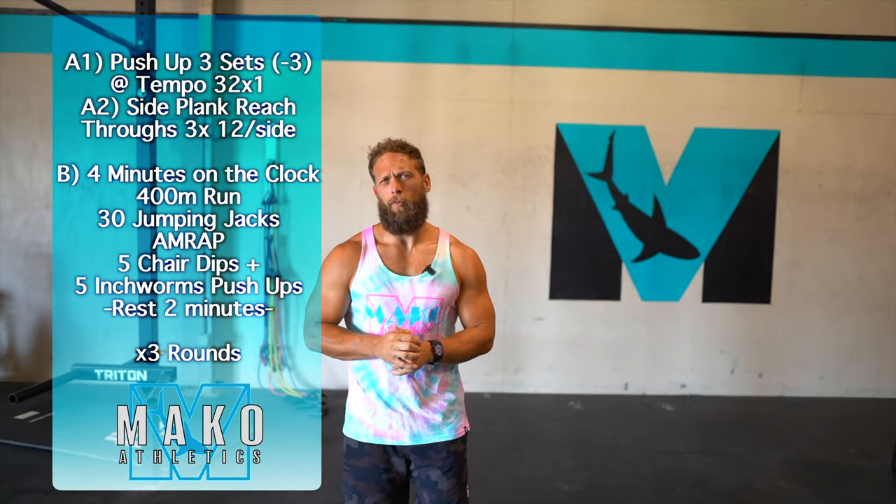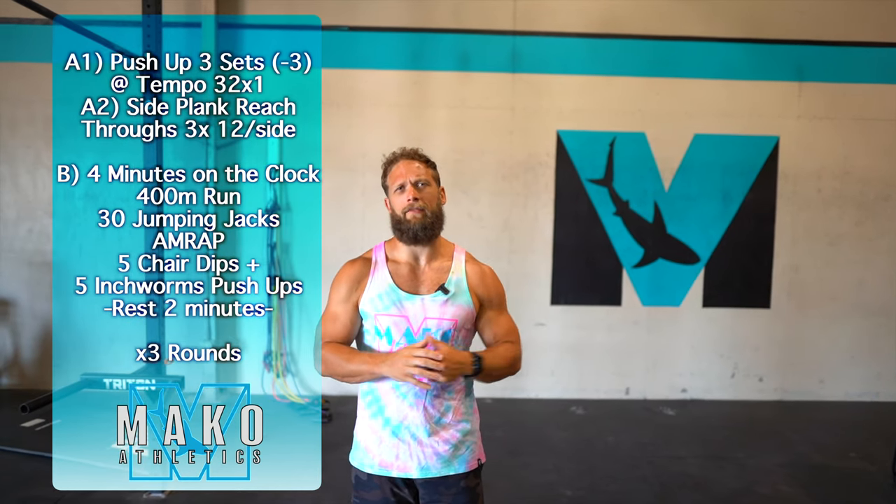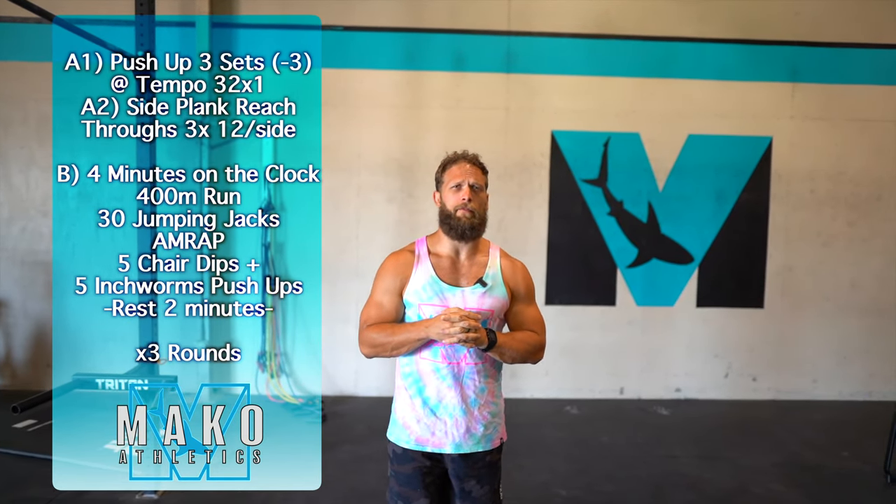Today's bodyweight workout has two parts. We're gonna start out with an A1, A2, meaning we're going back and forth, and then we're gonna have a little conditioning piece afterwards. Let's go ahead and go over that first part.